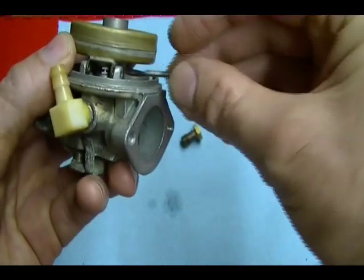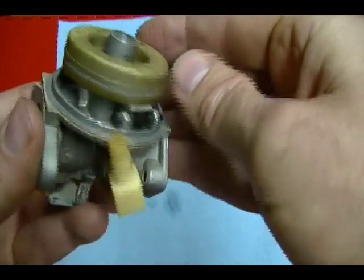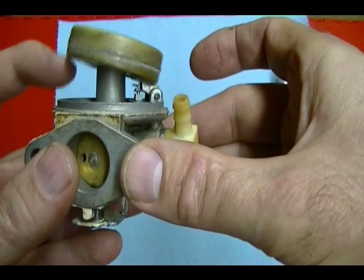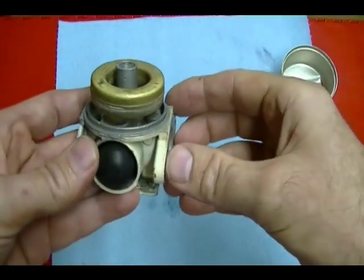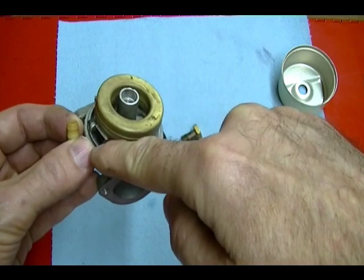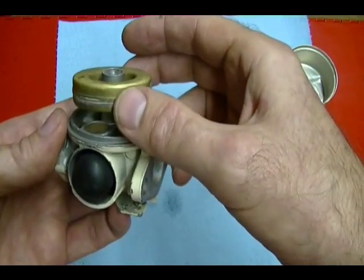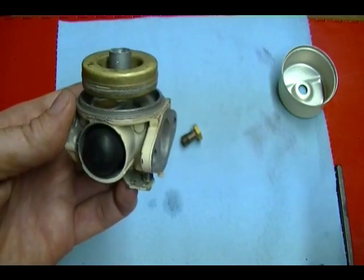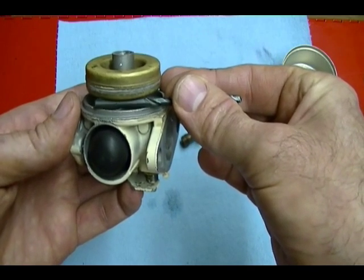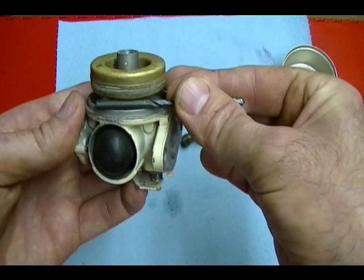Install the hinge pin and verify the float moves up and down correctly. To check float height, go to the opposite side 180 degrees from the hinge pin and let the float come to rest. Take an 11/64ths drill bit and you should just barely be able to fit it between the carburetor body and the float. When it fits like that, the float is adjusted to the right level — 11/64ths of an inch is the float height for Tecumseh float-type carburetors.